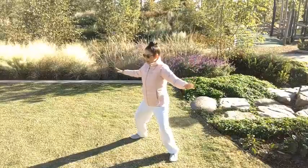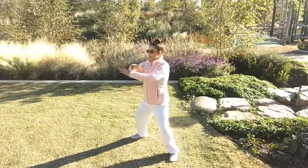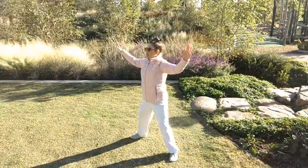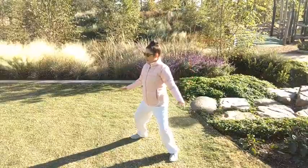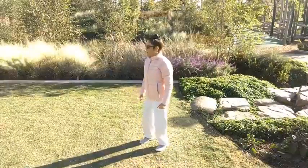And last one here. All right, and relax. Rise up. Come into a comfortable stance.